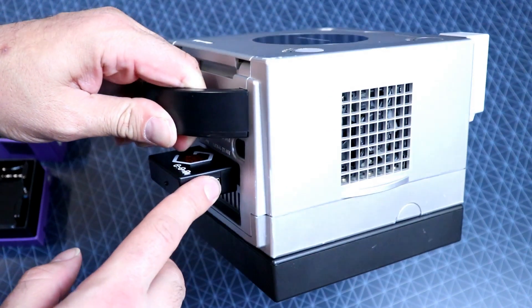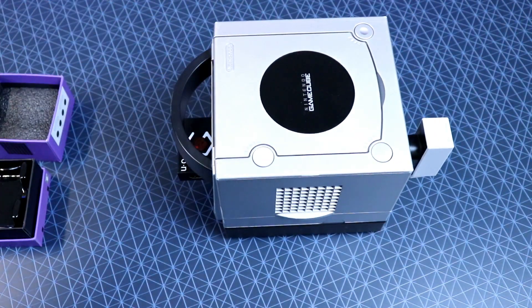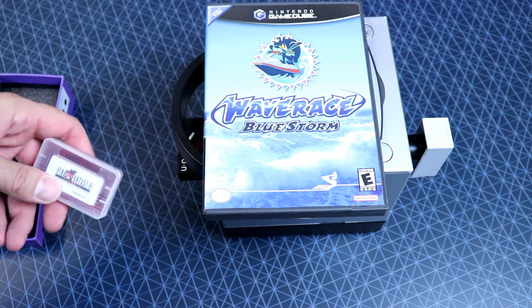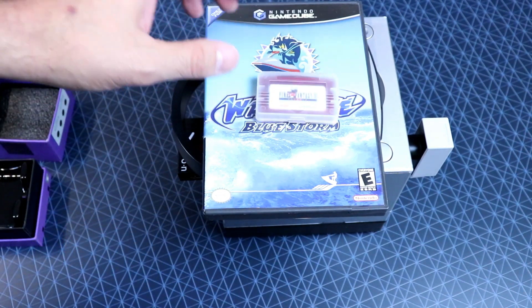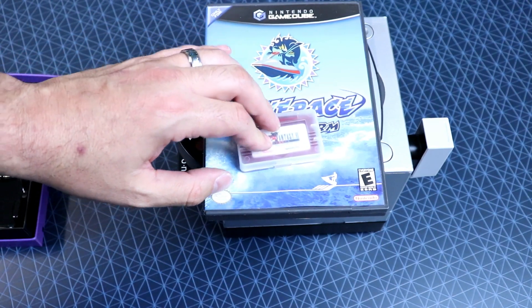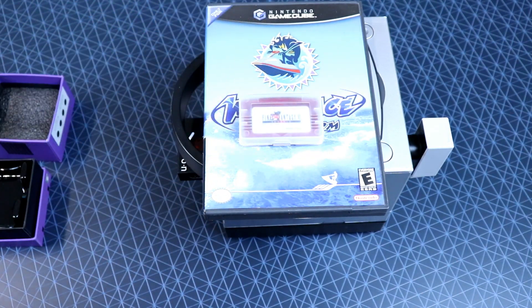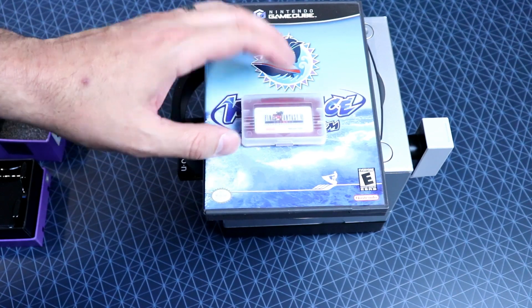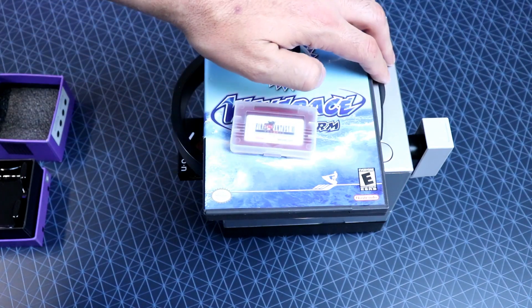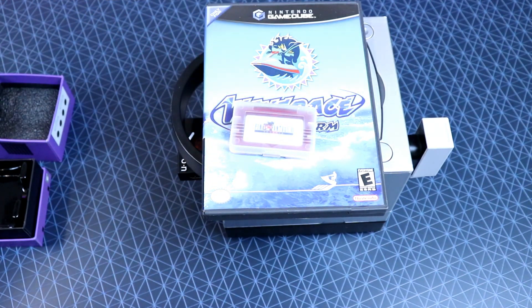You plug in your HDMI on the side, power the system up, and you're ready to go. We're going to test out a couple of games today to see the quality we get. We will be taking a look at Wave Race Blue Storm, and then on the Game Boy Player we'll be taking a look at Final Fantasy 6 Sound Restoration version — it's a repro version with the color and sound restored. It would be kind of cool to see what this looks like through the GCHD.